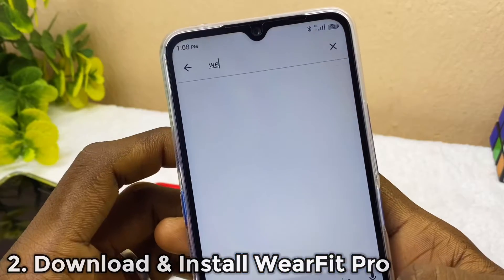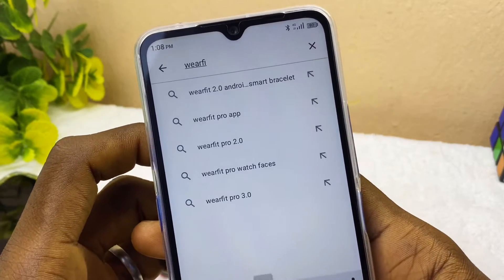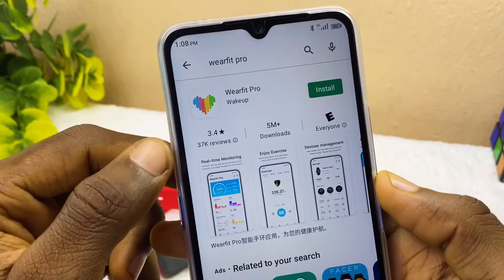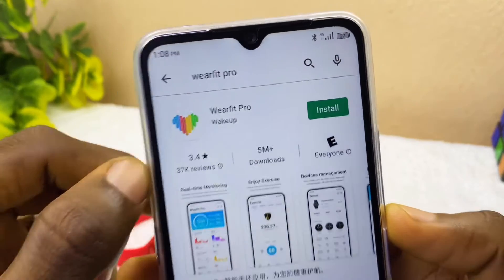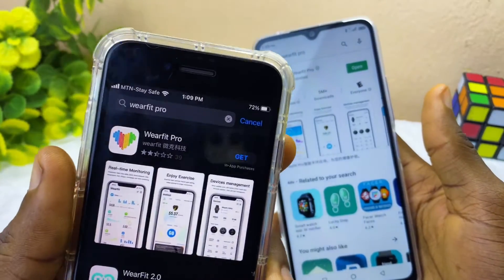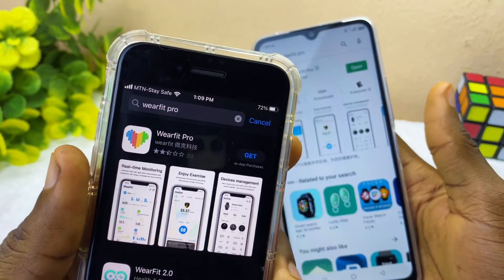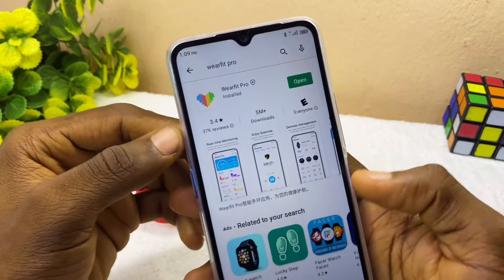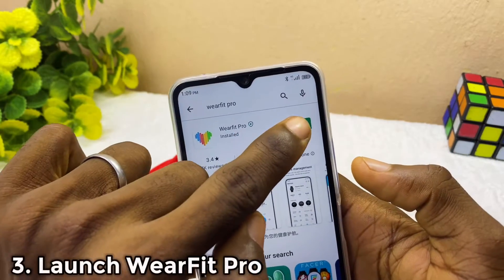Search for WebFit Pro in the Play Store — here is the WebFit Pro app, then you install it. If you are using an iPhone, there is also a WebFit Pro app available for you. In this video I'll be showing the WebFit Pro app on Android. Select the open option.